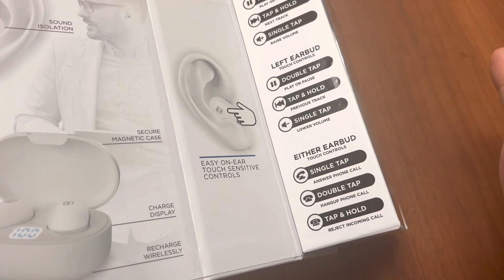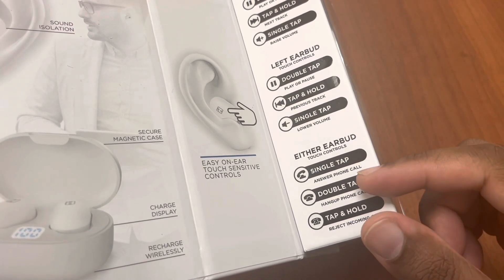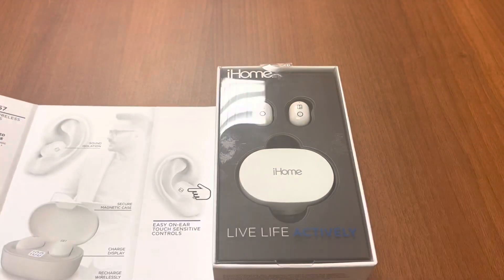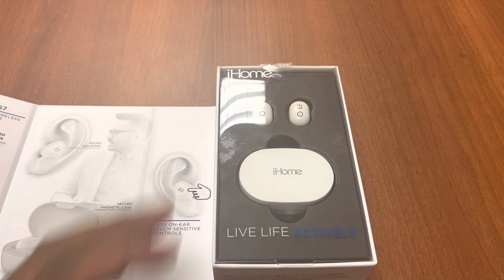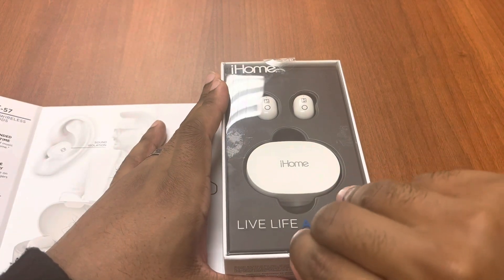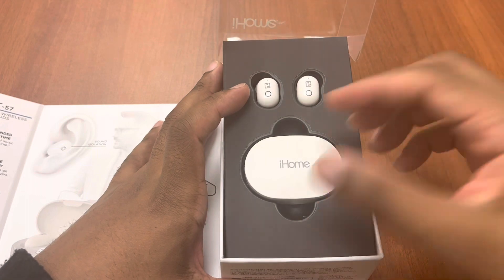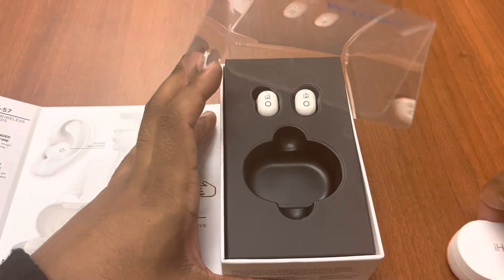You can also use it in mono mode — single tap answers phone calls, double tap hangs up, and tap and hold rejects incoming calls. Very simple controls. As for whether it's customizable, the answer is no — there's no app support for this particular headset, so you get what you get.